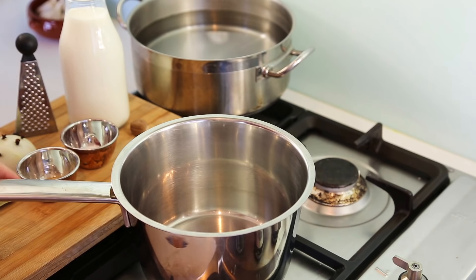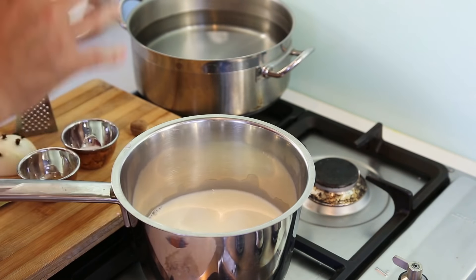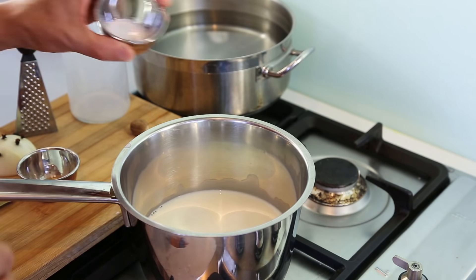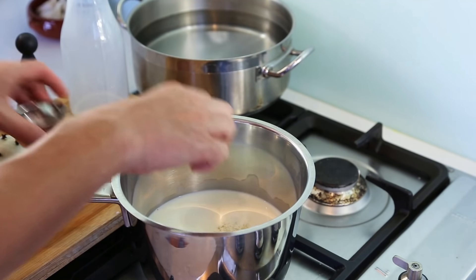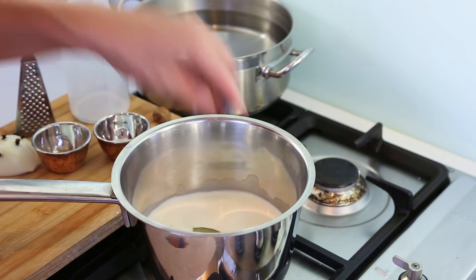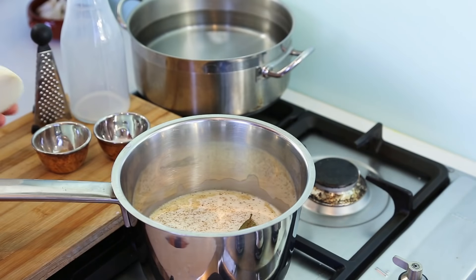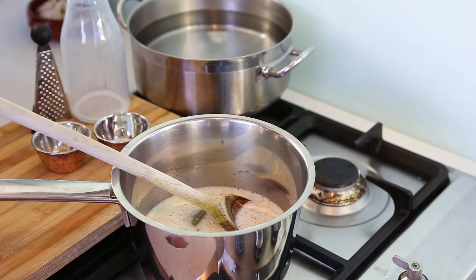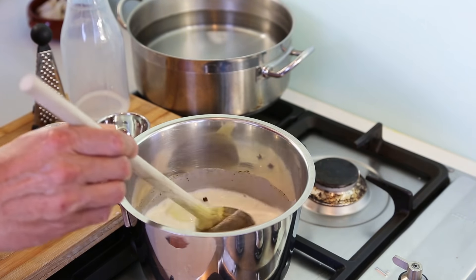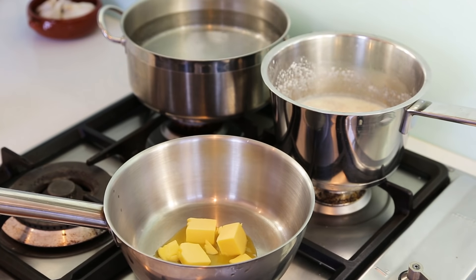Let's start on a very gentle, low heat. Pour your milk into the pan and immediately add the flavorings: a bit of salt, a little white pepper, a small bay leaf, some freshly grated nutmeg, and half an onion pricked with cloves. With all the ingredients in, leave the milk to warm up slowly until it reaches a boil — this gives time for all those flavours to diffuse into the milk.